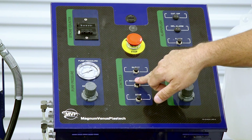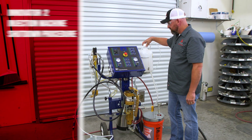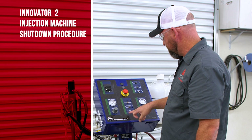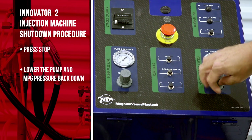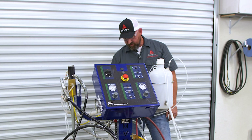If you're done with this part, you can hit recirculate and let it run. The shutdown procedure is basically: hit your stop, turn all your pump pressures back down, and then unhook your air after that. And that's it.